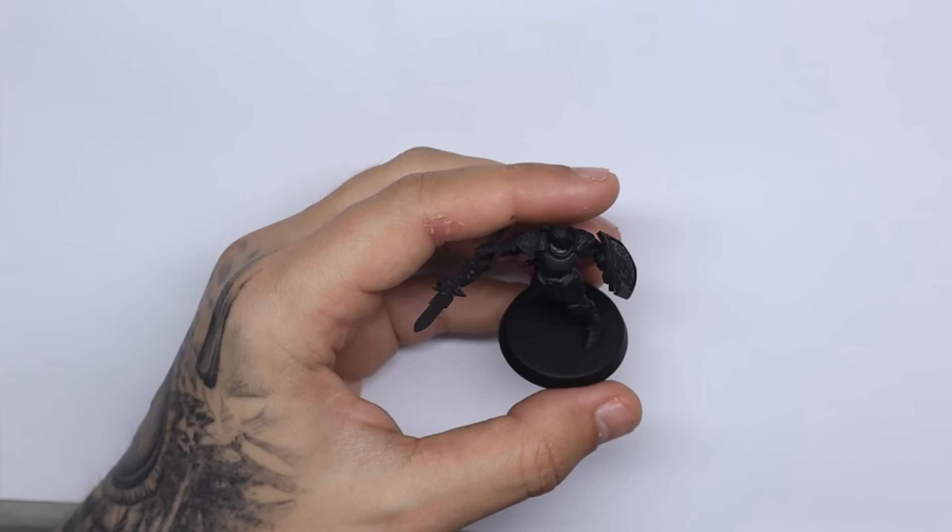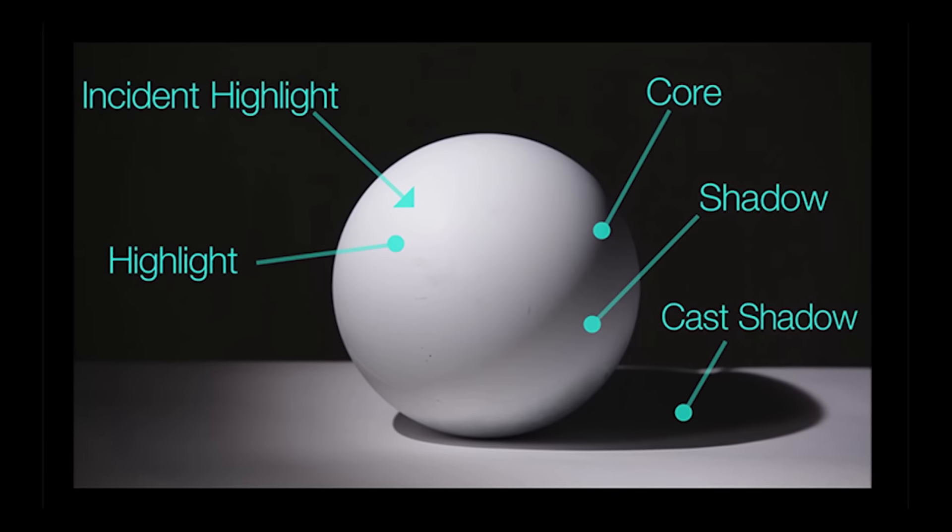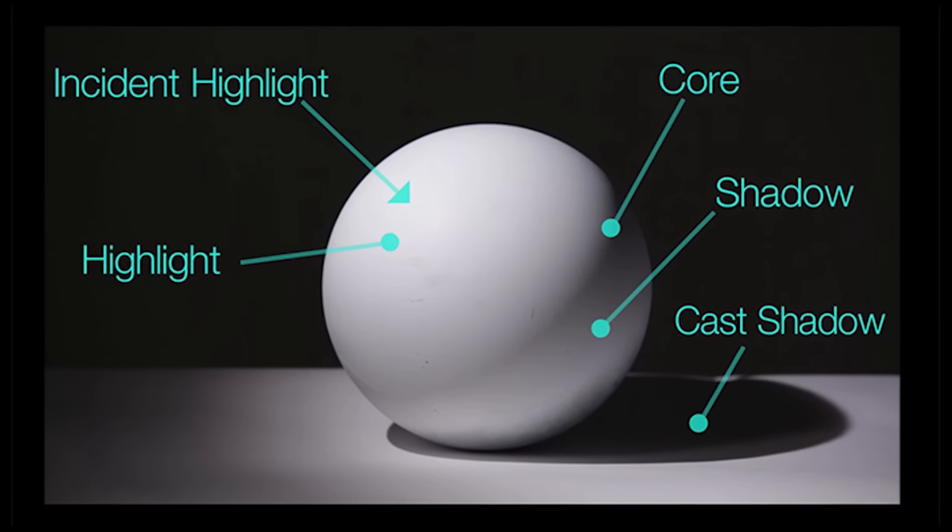We've got this lovely Sigmarine here ready for some highlighting. One thing to keep in mind is that about 90% of what makes NMM look amazing is where you place the highlights. In this video we're going to cover that a little bit, but it's also going to be about selecting the right colors and making it look like real copper.